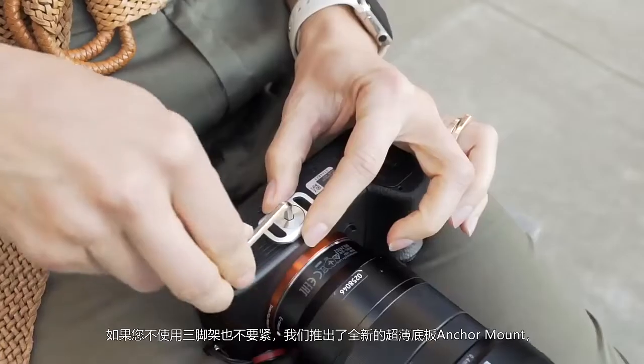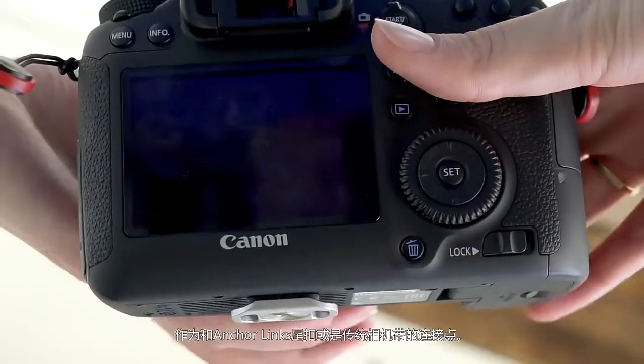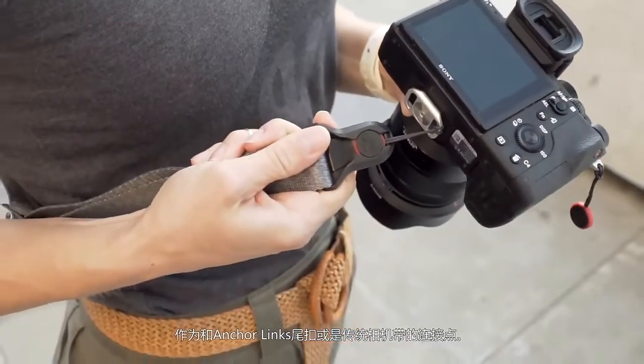It's the new Anchor Mount, which serves as a strong, ultra-low profile connection point for anchors or for traditional camera straps.